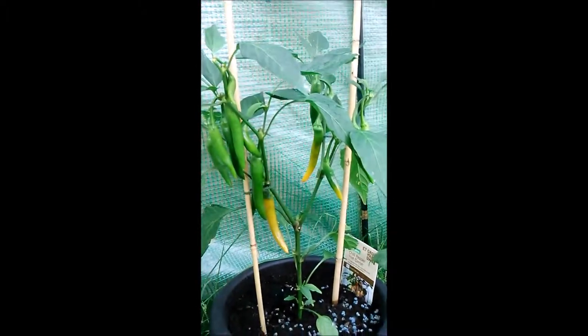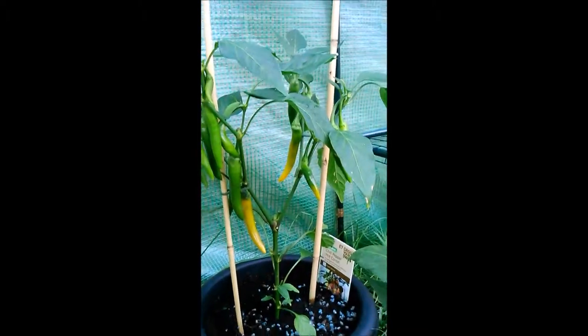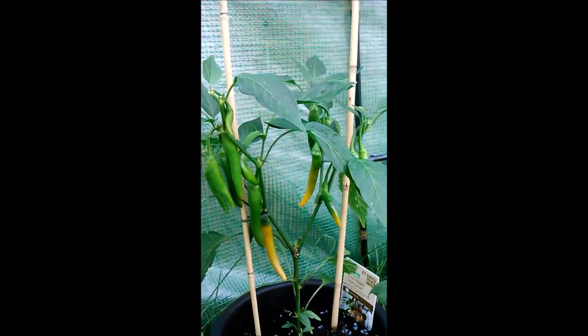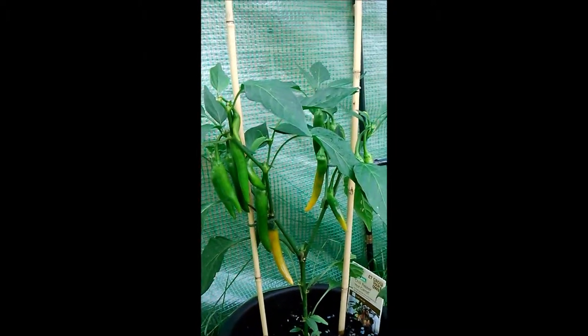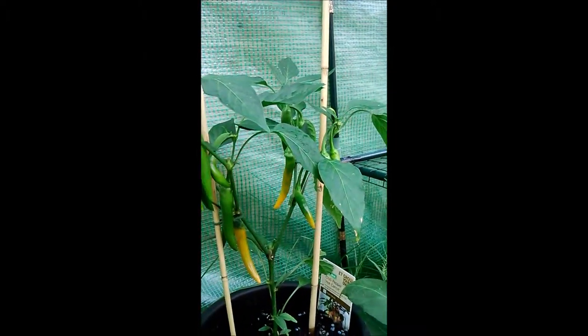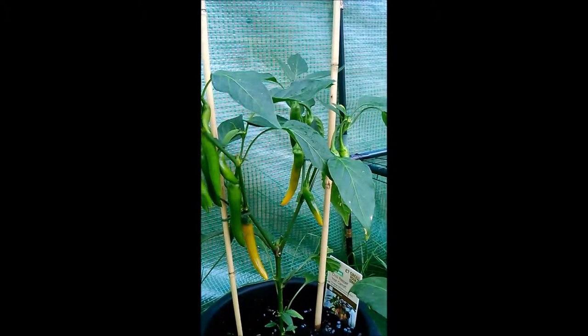At the back is a plant I bought that already had chili peppers on it — it's a Bulgarian Hot Carrot plant. That hasn't really grown much since I got it because it's got chilies on it. No new flowers are coming through but they've started ripening off now and I've had a couple off it — they're surprisingly hot.